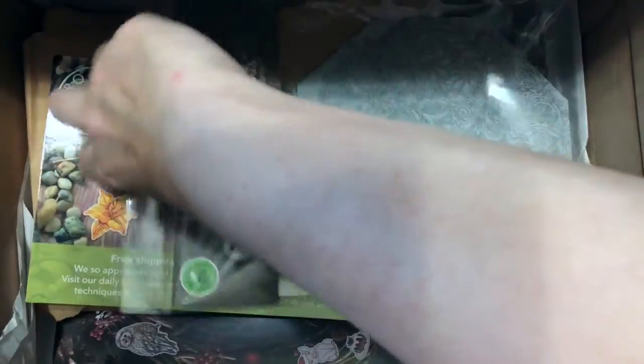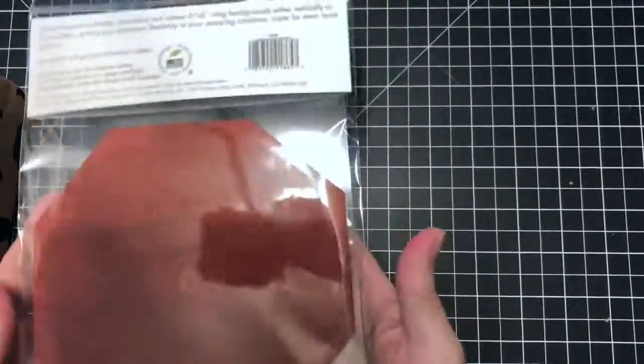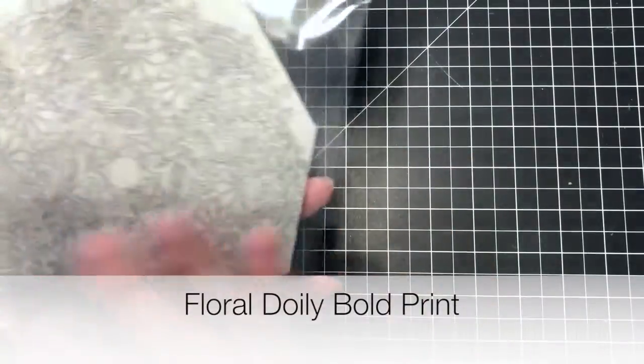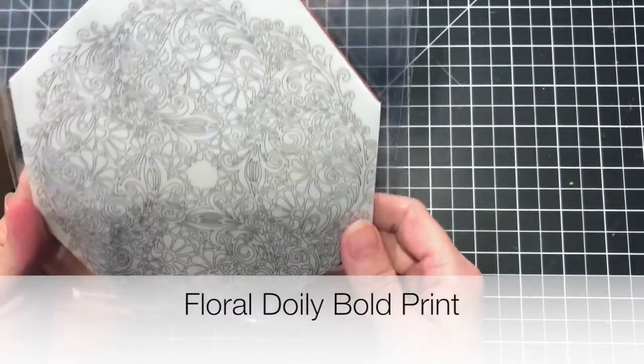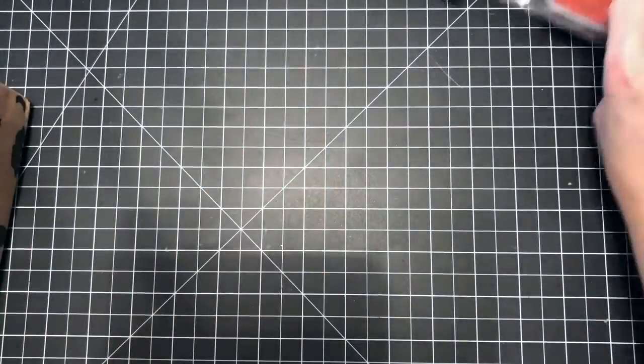I did order one of the add-on items, which is this bold background set. I ordered this background die — I think it's beautiful. It's a stamp and it's going to be a lot of fun to color. So that is an add-on item.